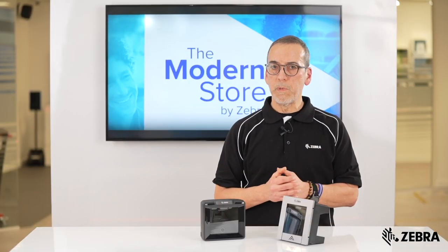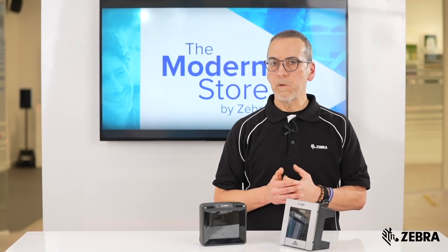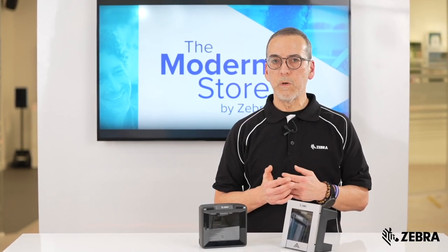To learn more about the SP72, please visit Zebra.com or your local Zebra sales rep for more details.